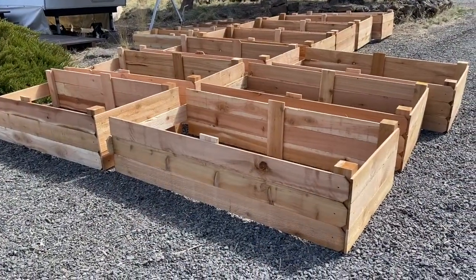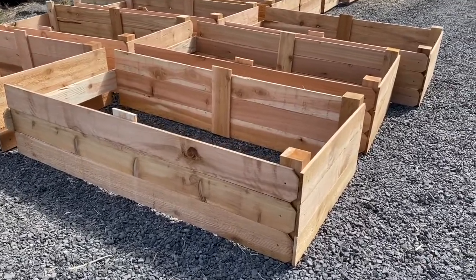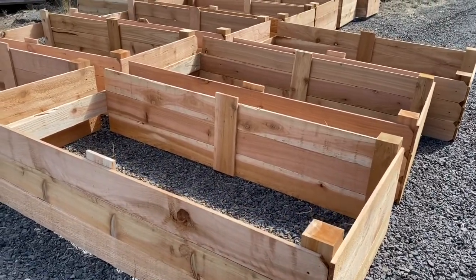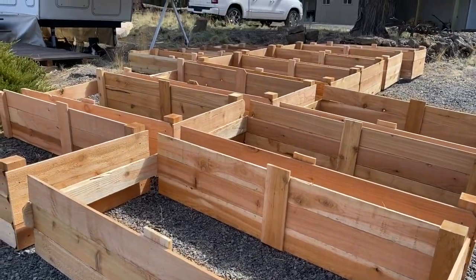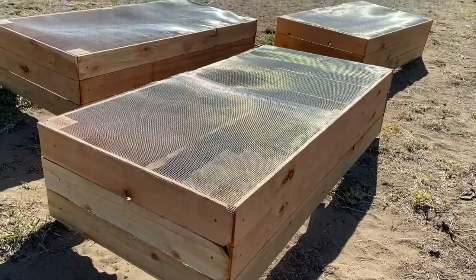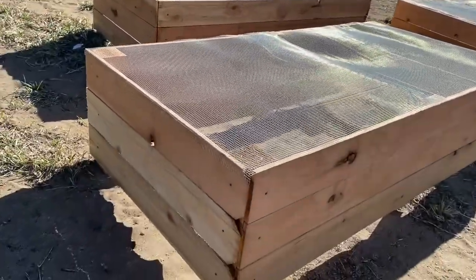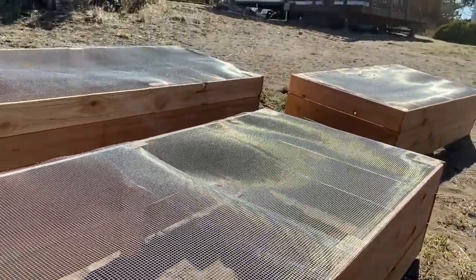Our first step was building each of the planter boxes out of 1x6 cedar fence panels adjoined in the corners by 4x4 posts. For the longer planter boxes that were 12 feet long, we built them in two sections and once we moved them into the garden we joined them together. On the bottom of each planter box we used half-inch hardware cloth to make sure that no rodents could chew their way up through the ground and destroy the roots, while still allowing space for the roots from the plants to grow down.